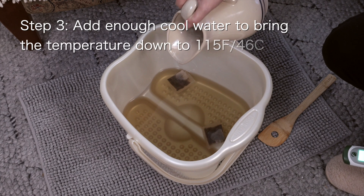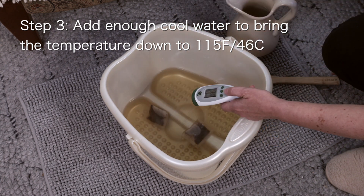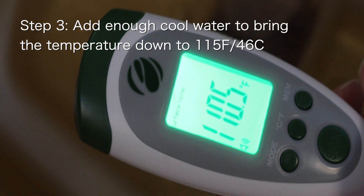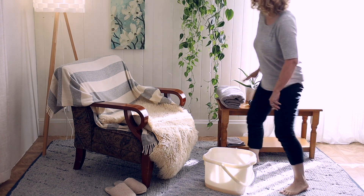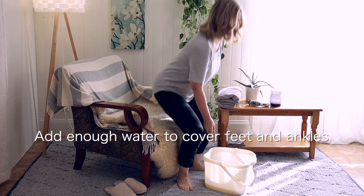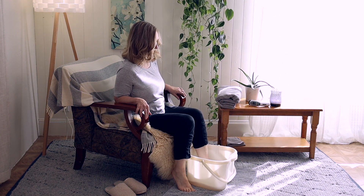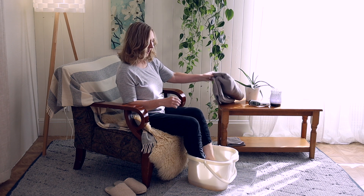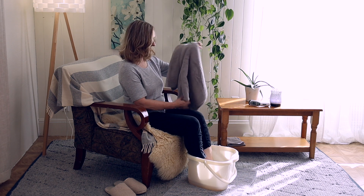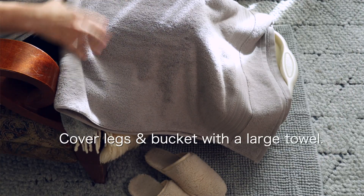Step 3: add enough cool water to bring the soaking temperature down to 115 degrees Fahrenheit or below. Make sure you add enough water to cover your feet and ankles completely. Ideally, get the water up to the lower or middle calves. If you prefer the water at a lower temperature, that's okay — most people will notice their tolerance slowly increasing to 115 over the course of a week or so.